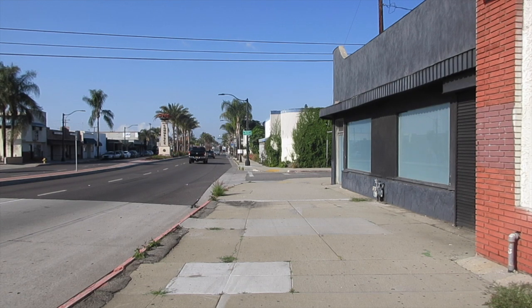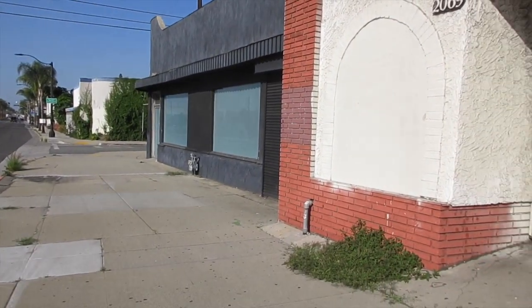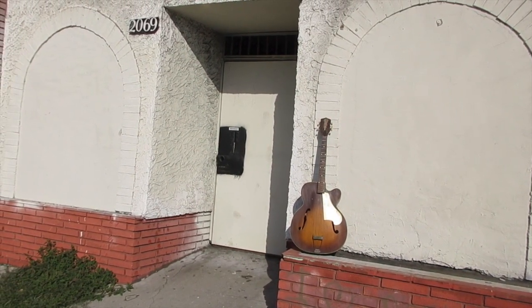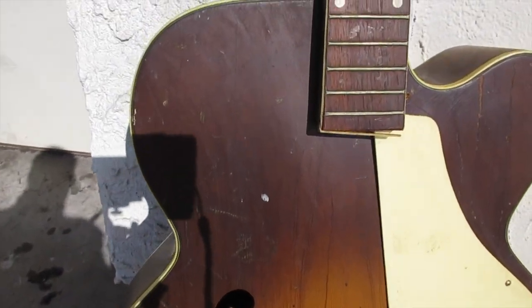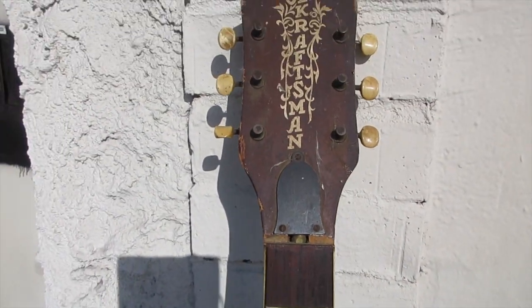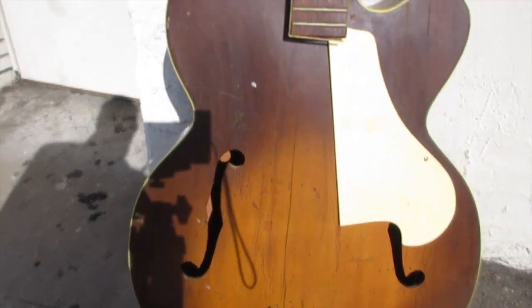Hey guys, welcome to the Cultural Camp of the World - East LA. We're here at the Los Amigos Club. Look at the scenery! I want to introduce you to my newest friend: the East LA cutaway. Let's take a closer look. It's got a nice ornate tailpiece, a pickguard, and looks like a little bit of binding problems throughout - but it's an old craftsman made by the K Company. Tuners are still there. This looks right up my alley.